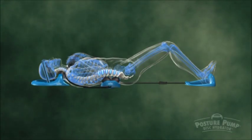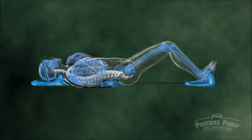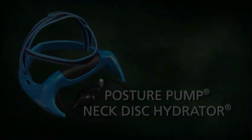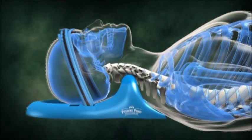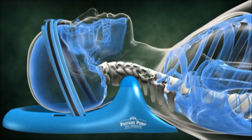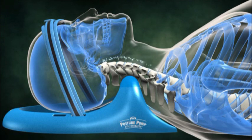All of our Posture Pump products are easy to use and take only a few minutes a day to get you feeling better right away. The M1000 Posture Pump wraps safely and securely around your head and neck. A pressurized pillow of air lifts and lowers your spine, shaping your neck's curvature and decompressing your joints. Nutrient-rich fluid is drawn into your disc pads, ensuring a healthy spine and well-lubricated joints.